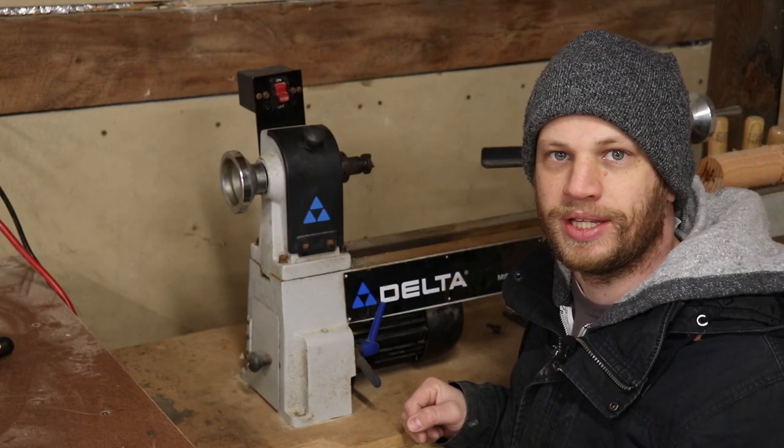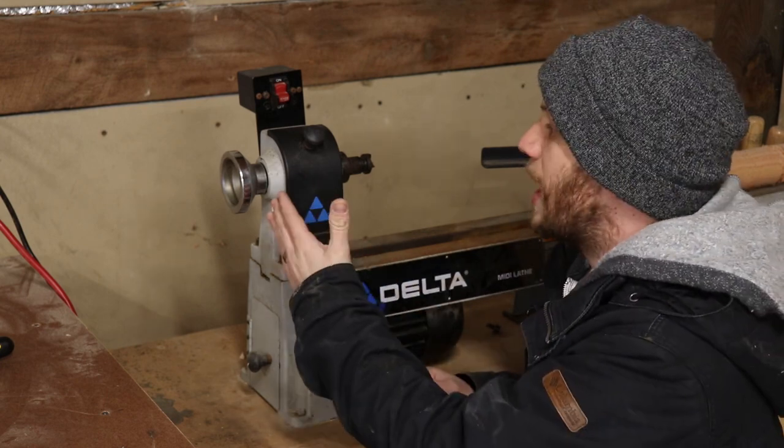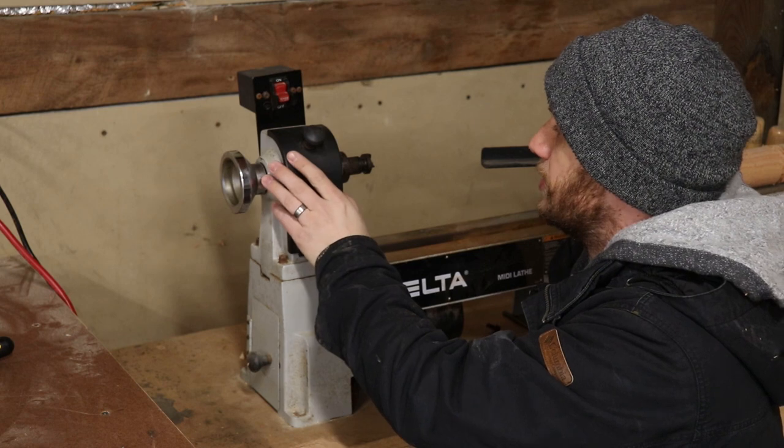I don't know a ton about woodturning lathes, but out of the ones I've seen, not very many of them have a digital readout telling you how fast the spindle is turning. So I thought it might be a fun project to put a little RPM display or tachometer on this woodturning lathe.